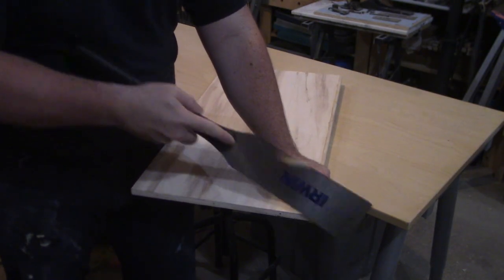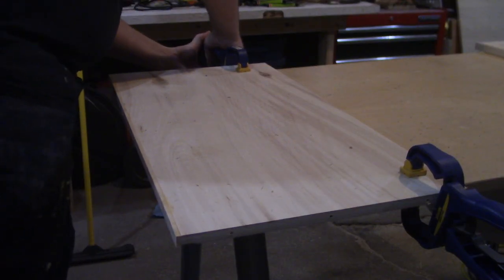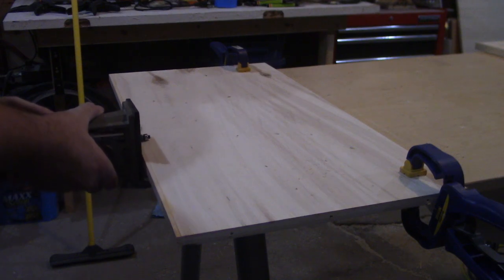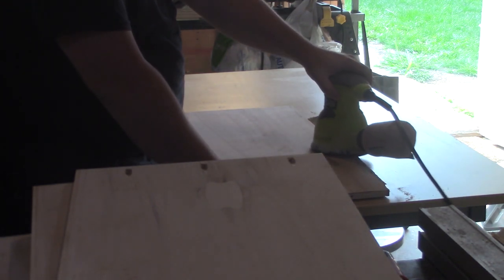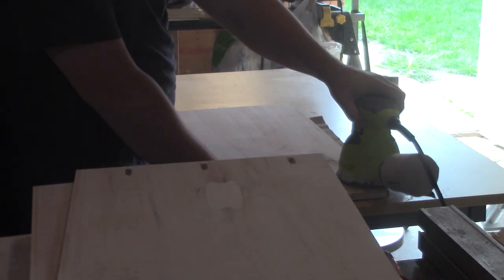With the edge banding now dry, I cut the excess off the sides with the pull saw, and then for the face, I clamp the plywood down to my workbench and trim off the excess with the flush trim bit in my trim router. Then to smooth out the transition between the edge banding and the plywood, I break out the sander again and sand the edge banding down to 120 grit as well.